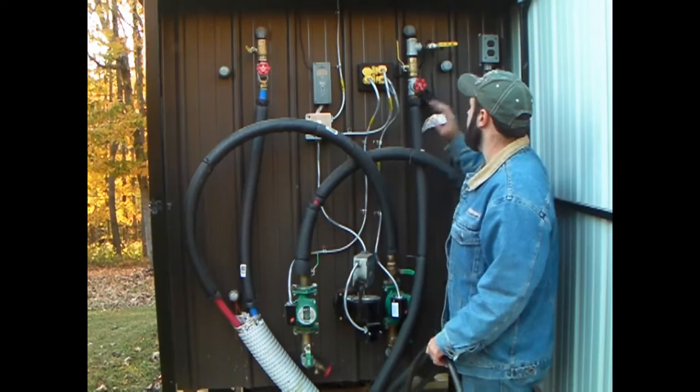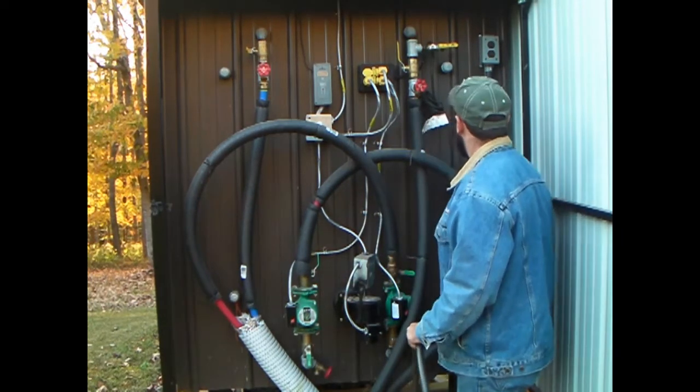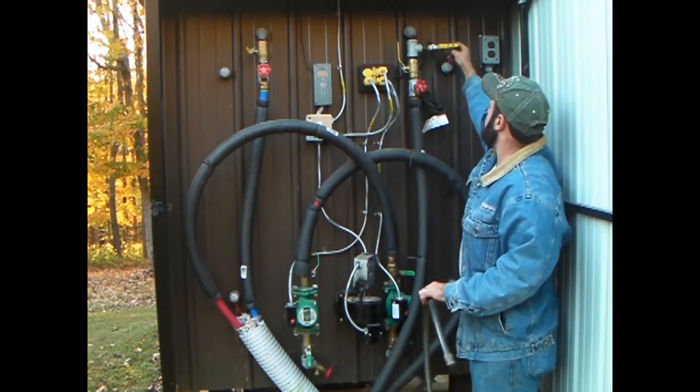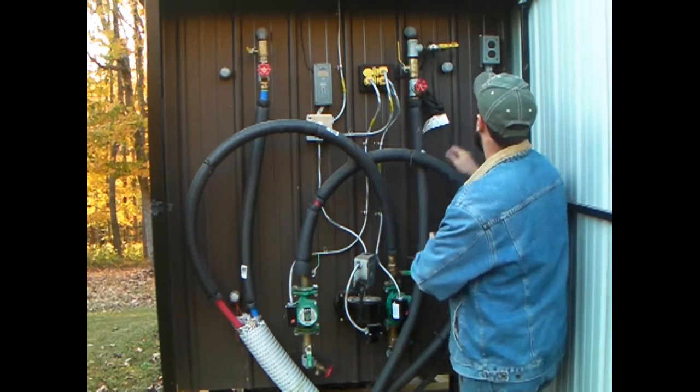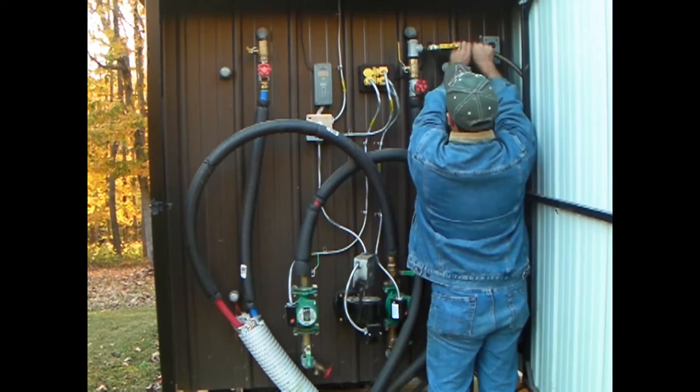Now here in the back part is all the workings for the Hoss: your blower, two pumps, and a hose. What I want to do is fill it up. You're going to connect the hose to this valve right here — twist that on, and make sure not to cross-thread it.